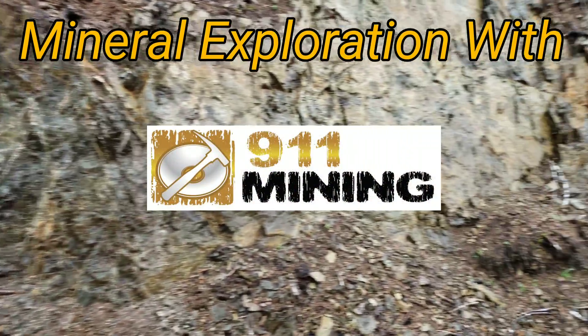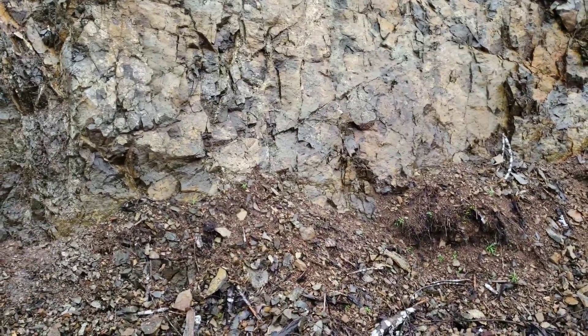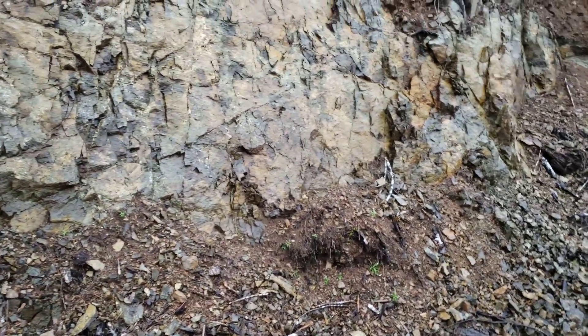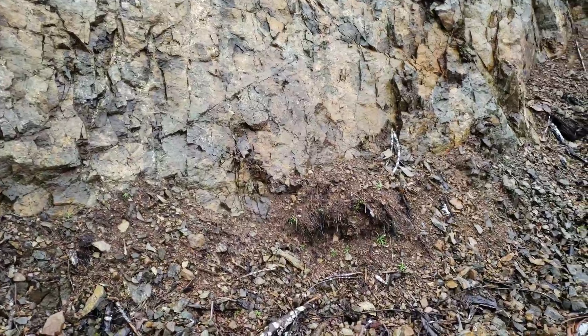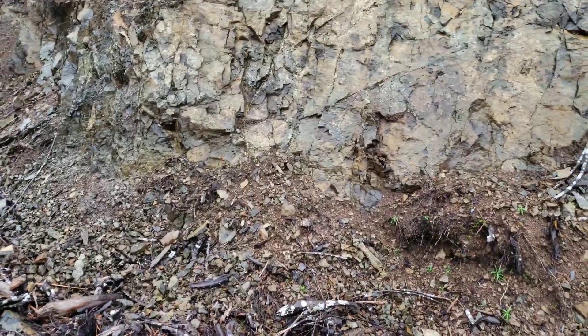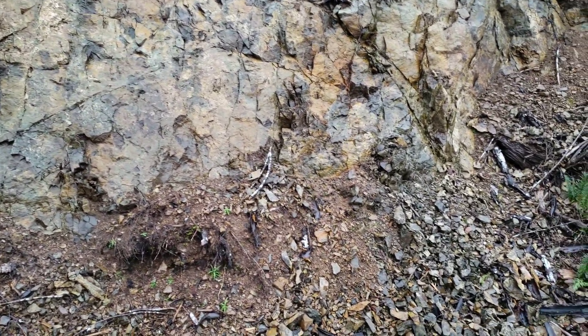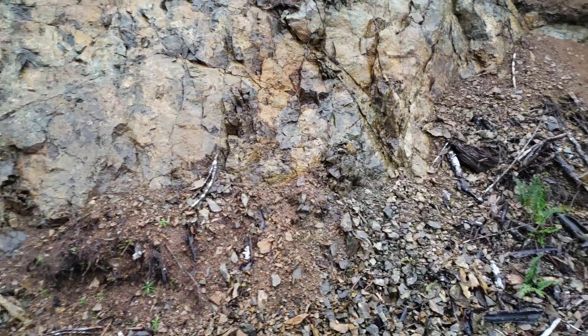We're out prospecting today on a new logging road and we're checking out a bunch of new mineralized and oxidized outcrops on this road. We're going to be doing some trace analysis to see if there's anything, see if it opens up farther back into a bigger deposit, if there's anything worthwhile here.